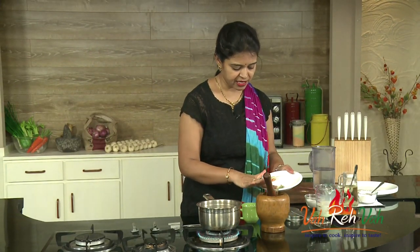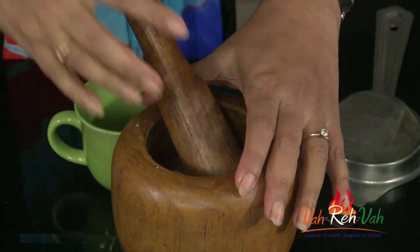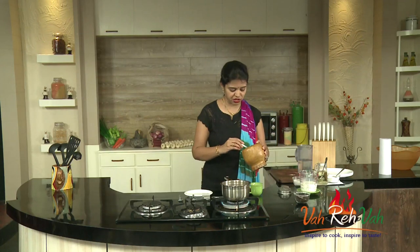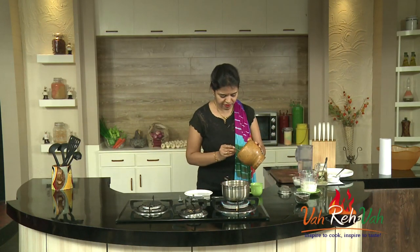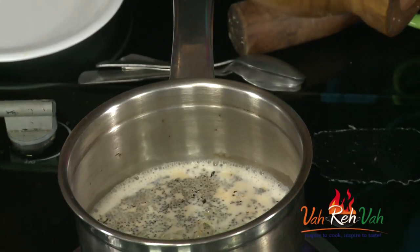We are going to crush a little bit of ingredients. Here I have some fennel seeds, some cardamom, and some ginger for flavor. You need to always crush it and add. Here I crush the ginger, some fennel seeds, and cardamom, and we are going to add this.